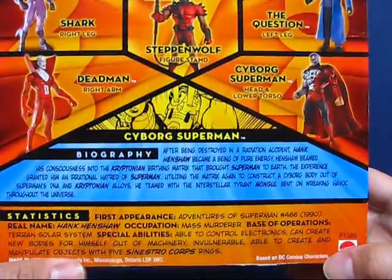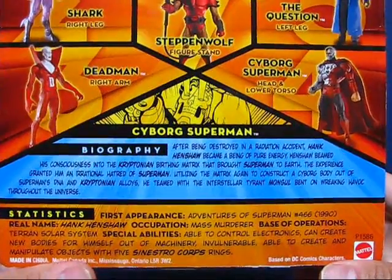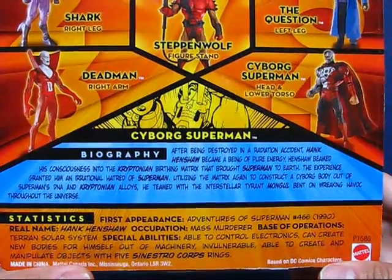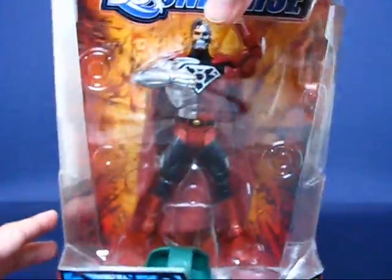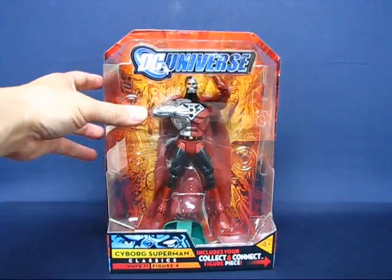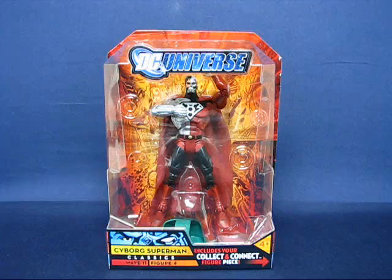Taking a look at the biography and statistics for Cyborg Superman — it's pretty interesting reading there. I never really followed Cyborg Superman that much. I know he was part of the Reign of the Supermen storyline and also maybe the Sinestro Corps War, but that's as much as I know about the character. Okay, let's go ahead and open up this figure out of the package and we'll be right back.